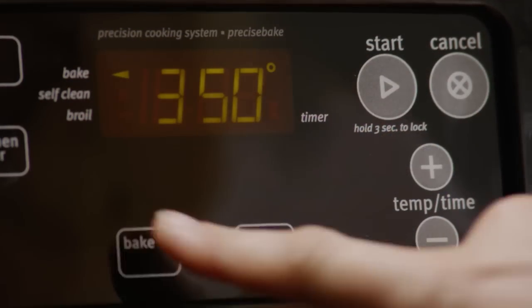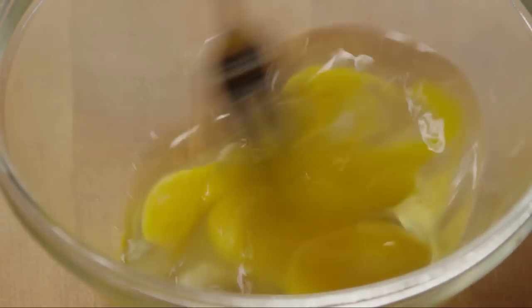To start, preheat your oven to 350 degrees. Then lightly beat together three eggs and set them aside.